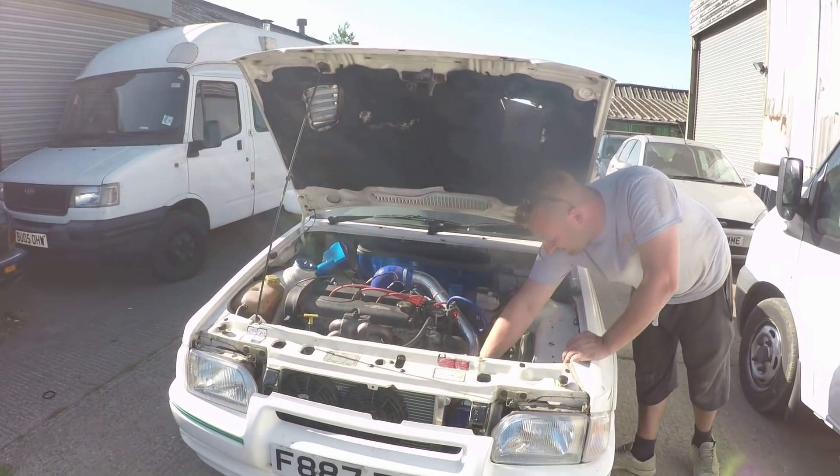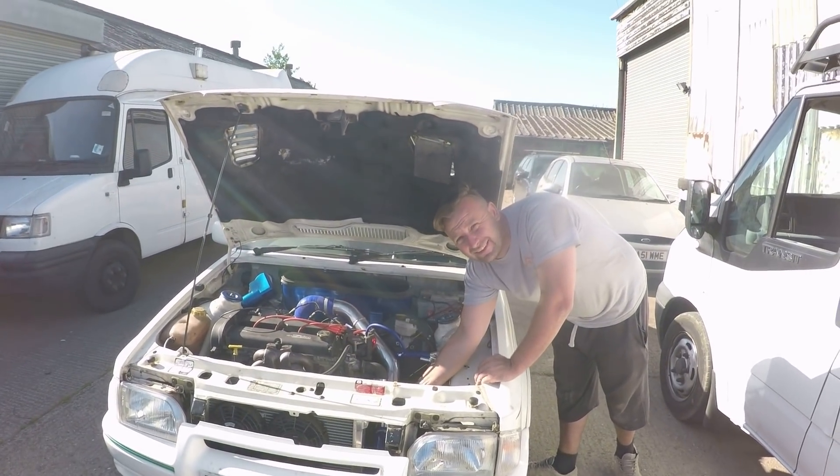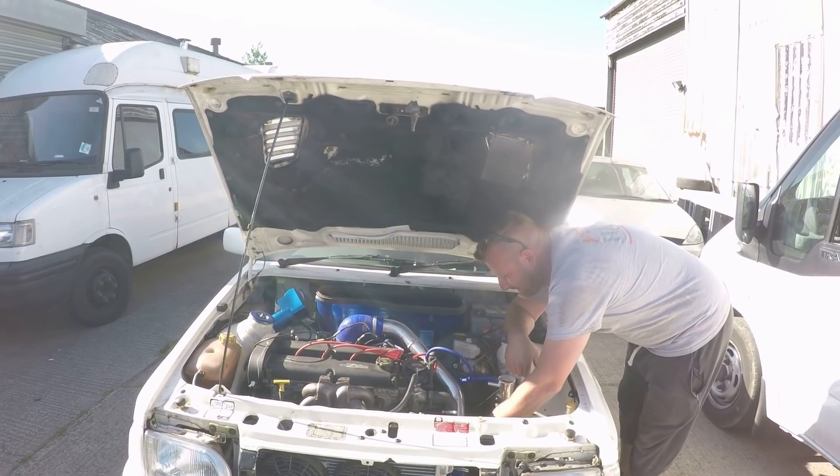It would be really nice to just give it a full send and shove loads of boost at it, but the guy who owns this car, Ginge, has owned it over 20 years and he's never driven it. So we don't want to just wang loads of boost into it. We're going to get it on the dyno, dial it in, leave it at whatever the wastegate makes — probably about 12, 13 PSI with the external gate — see what power it makes, fine tune it, and then let him drive it before we give it a full send.